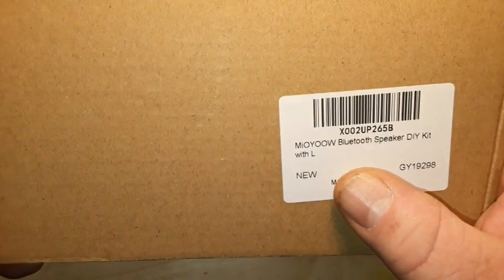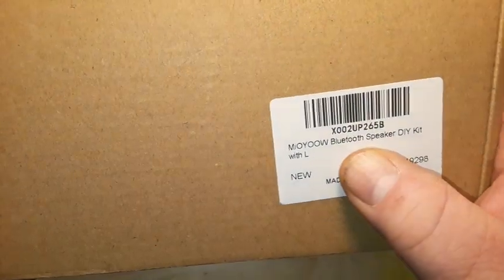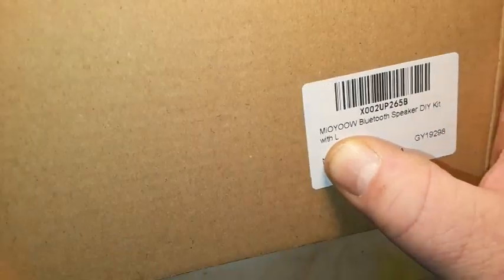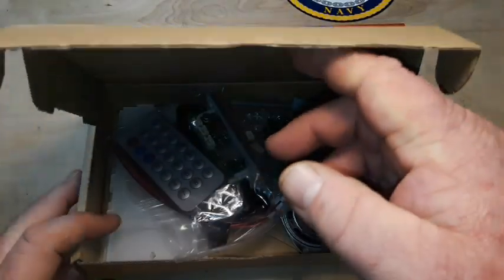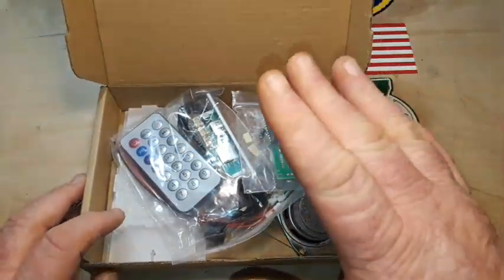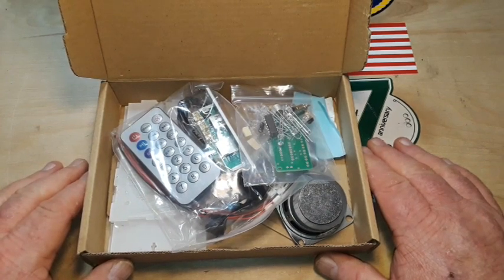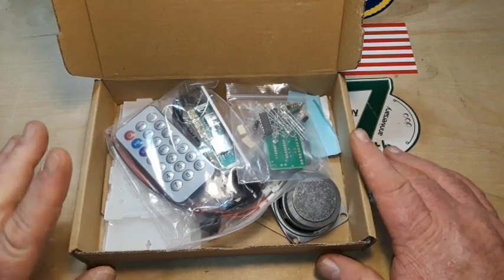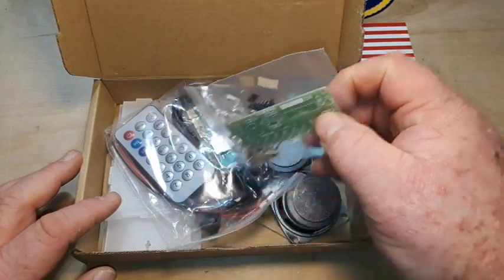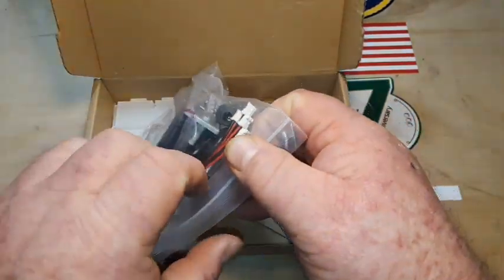Hey, what's happening guys? Take a look at this kit — this is the MIOYOOW Miliu Bluetooth DIY speaker kit with LEDs. The reason we got this kit is I think this would be a terrific project that you could do with a child, grandchild, niece, nephew — random child off the street. Please don't abduct random children off the street. But anyway, this is a Bluetooth speaker kit.